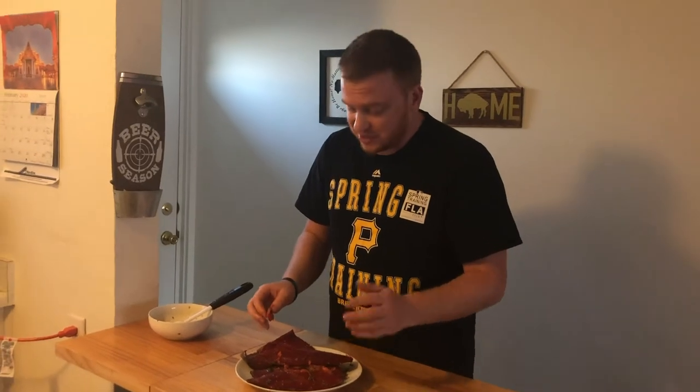So appreciate you watching. I'll make the salmon — man, I just keep looking at this. I just need to go eat it at this point. Stick around for our next video. Bye-bye.